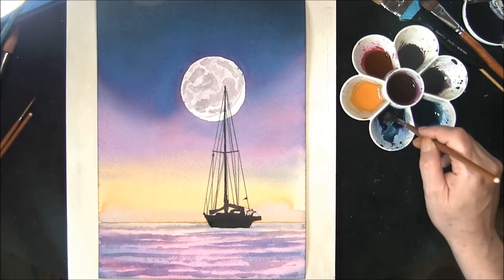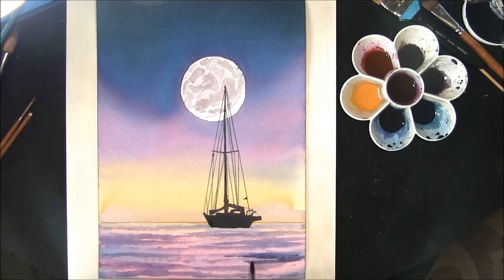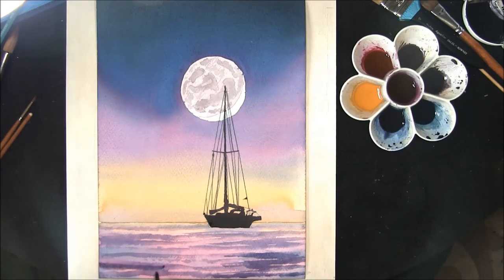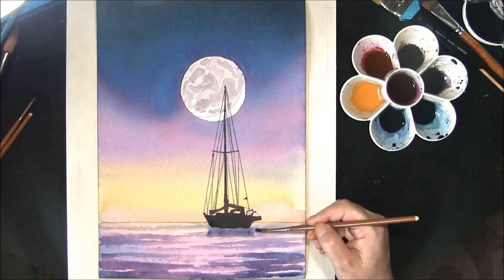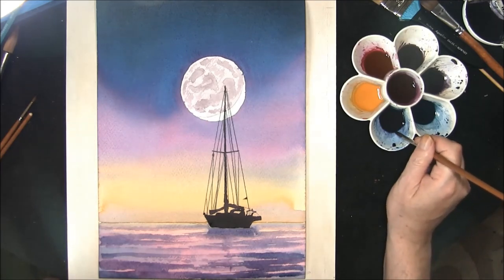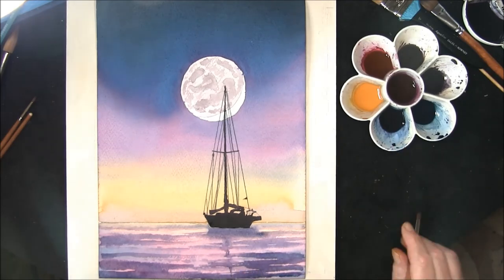Just breaking some of the hard edge up, then with a slightly stronger mixture — well into the blue side, indigo and phthalo blue with a touch of permanent rose — we're just going to darken up one or two of these areas. While we have this, we're also going to put a little shadow in along the boat line. Taking your damp brush once again, soften all that off. Not really interested in a mast but you can put one in if you wish. Now we're going to leave all this to dry.